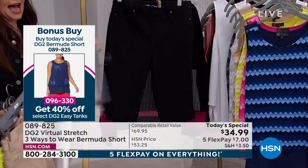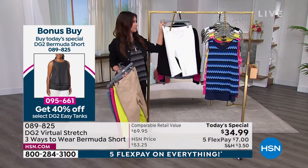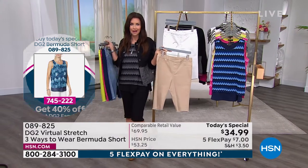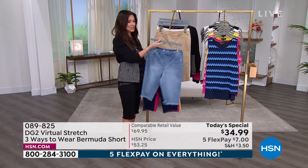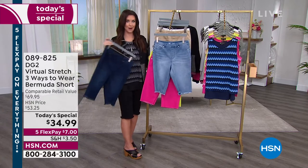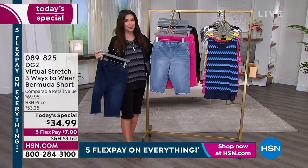We're calling the off-white simply 'white,' and then I'm in the black. If you do not have a good black Bermuda short, you're going to wear this all the time. I wear these out to dinner — pop a little heel with it — but they look just as good with a tennis shoe or a sandal. You can machine wash and tumble dry, so you don't have to baby them whether you're gardening, walking the dog, or going out.